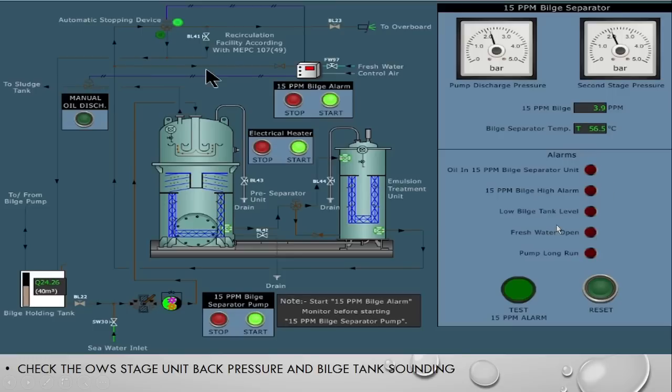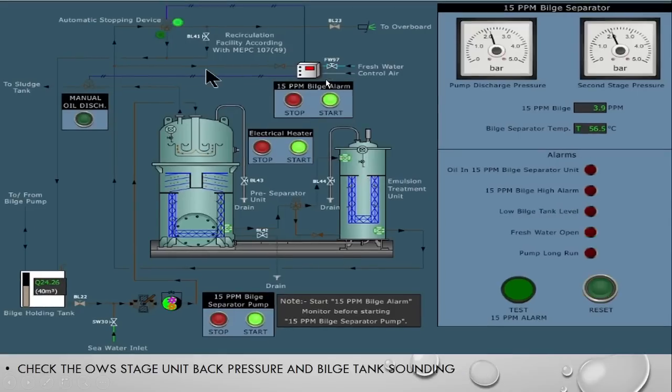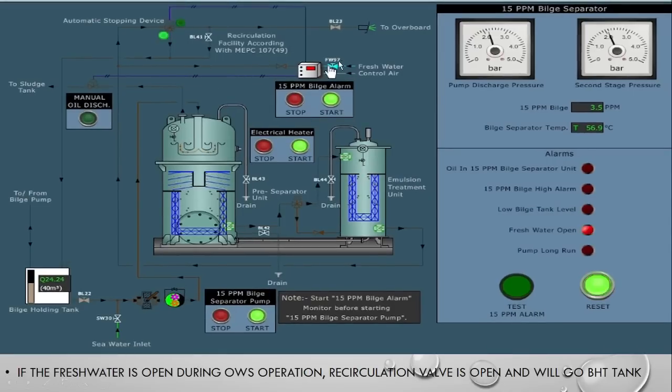Now, if you open the fresh water instead of sampling — to try to manipulate the bilge alarm monitor — what happens? We opened the fresh water and immediately the three-way valve direction changes over to the bilge holding tank side, and an alarm shows 'fresh water open.' This means you cannot play with this system. Only sampling from the discharge line is allowed. If fresh water is opened during operation, it will divert the flow to the bilge holding tank.